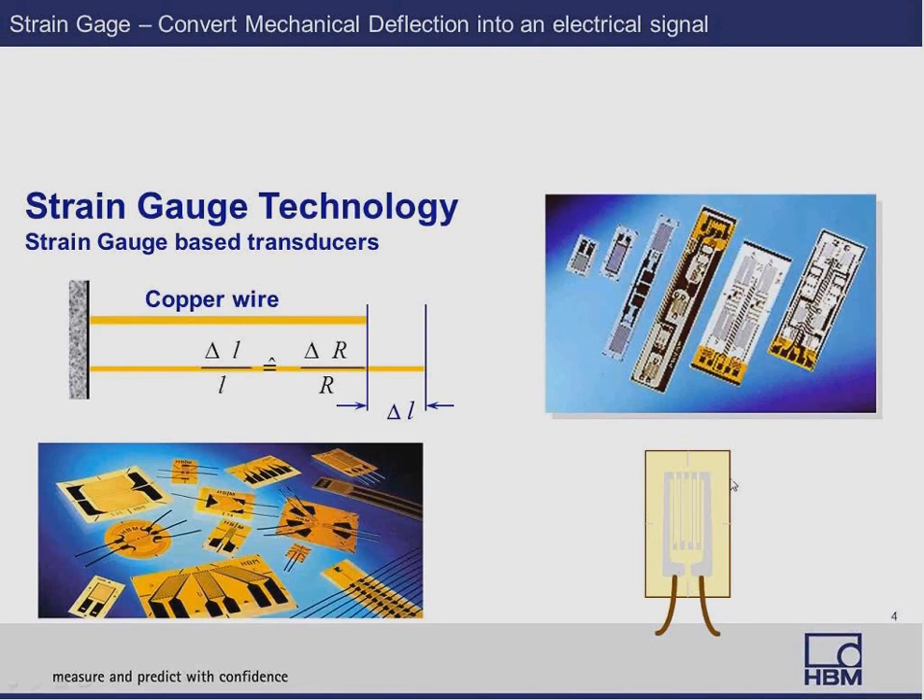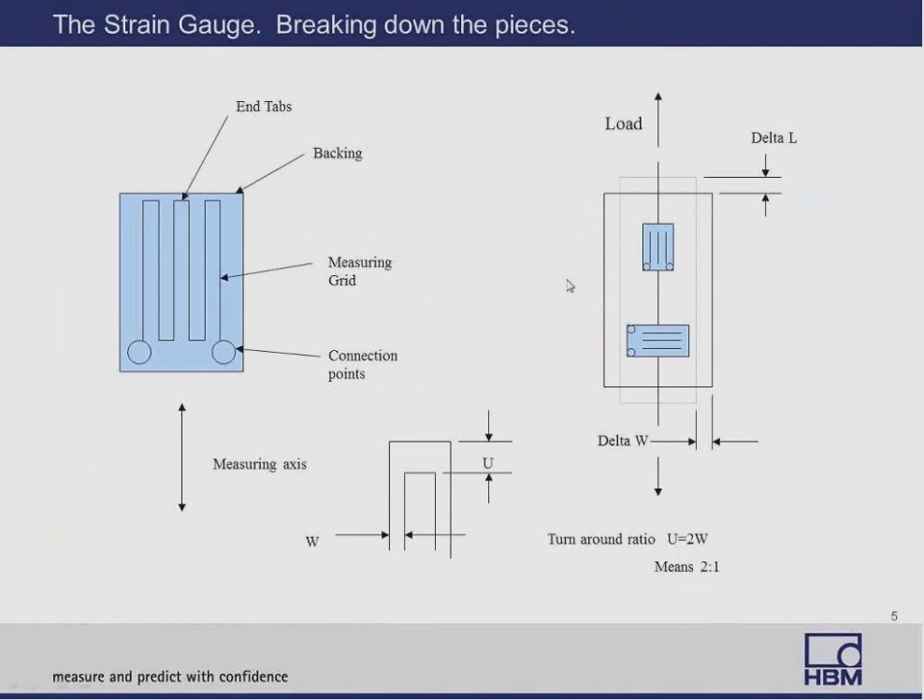How they work is very simple — it's just a resistor. It basically changes mechanical strain into electrical resistance. Looking again at the strain gauge, we see some of the components: the measuring grid and the backing. Typical backings would be glass fiber phenolic resin or PTF, which I recommend for higher accuracy type transducers. The measuring grid can be either constantan or nickel, and then you have the end tabs.